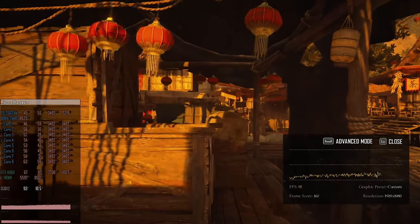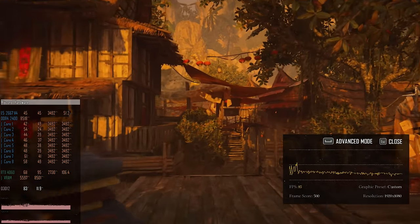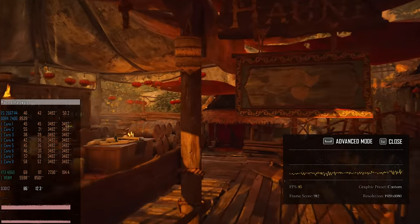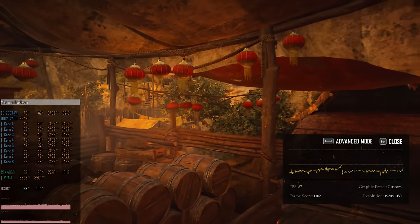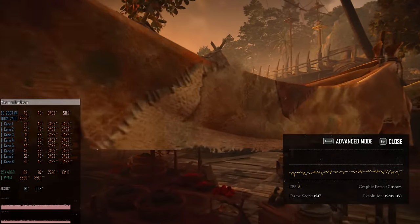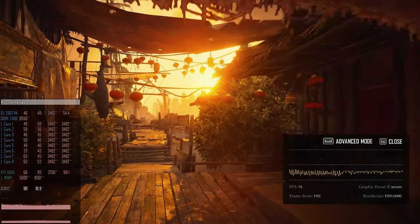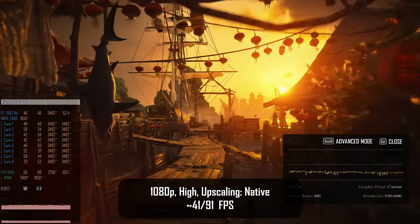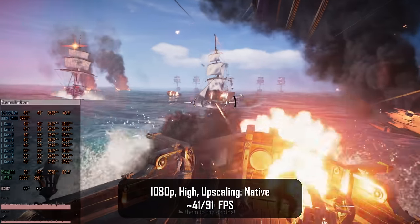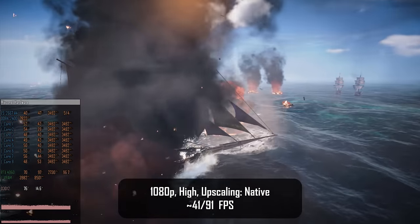Another Ubisoft game I tested is Skull and Bones, which is still in beta so performance may differ at final release. I test the high preset but with upscaling disabled because at 1080p with upscaling it looks pretty bad. The results are not fantastic but not too bad — using the in-game benchmark we get 41 fps minimum and 91 fps on average, and that's roughly what I get playing the game: about 90 fps average on high preset.